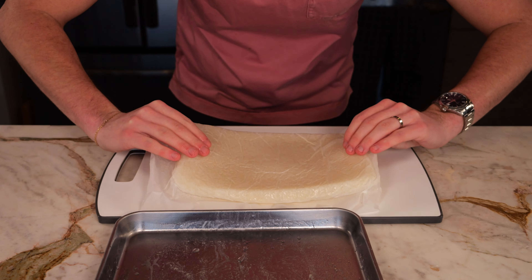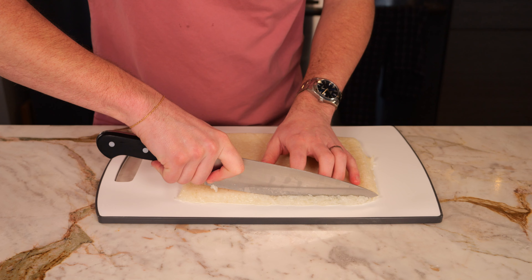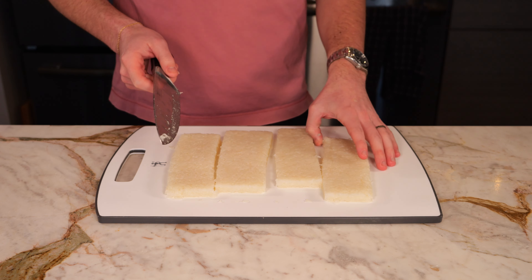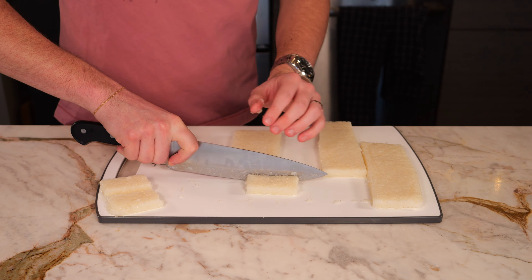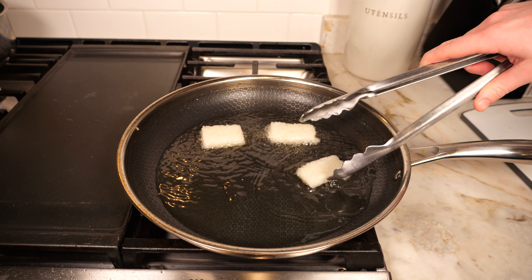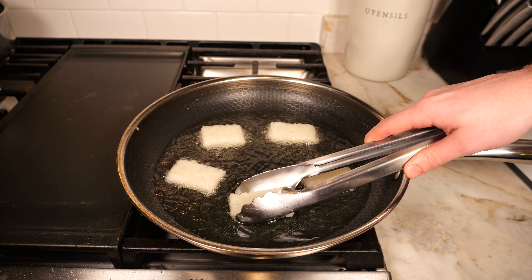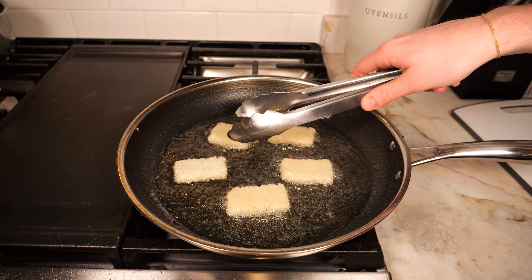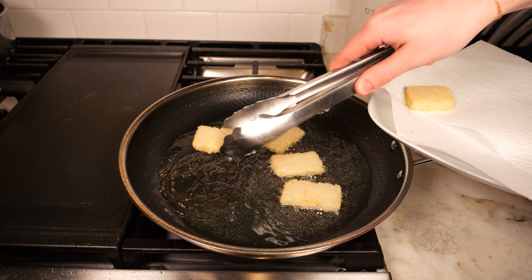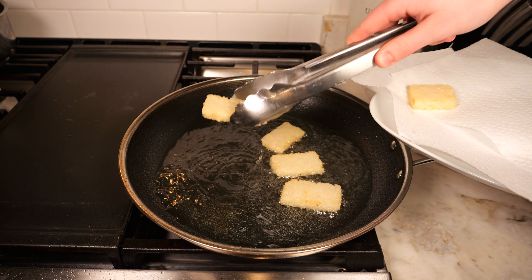Once your rice is finished cooling, take it out by the parchment paper and cut off the rounded edges. You can do whatever shape you want — I did tiny rectangles — and then we're going to move to frying. Add about a quarter inch of a neutral oil into a pan, bring to about 350 degrees, and then add your rice into the pan, making sure not to overcrowd. Cook for about three minutes per side until it's nice, crispy, and golden. Once finished, add your rice directly onto a paper towel to remove any excess oil, and let them cool for a few minutes.